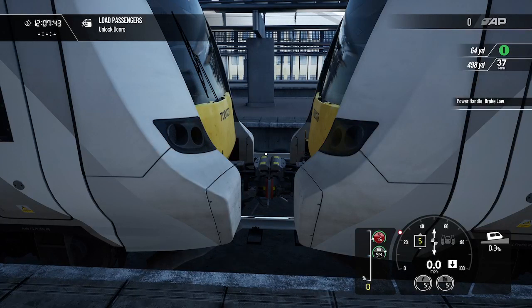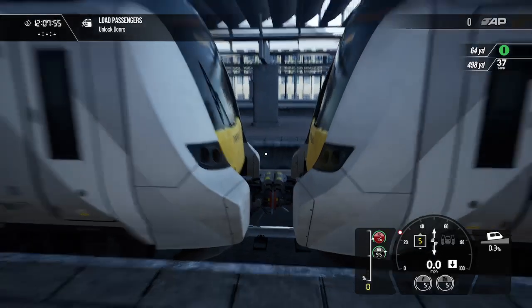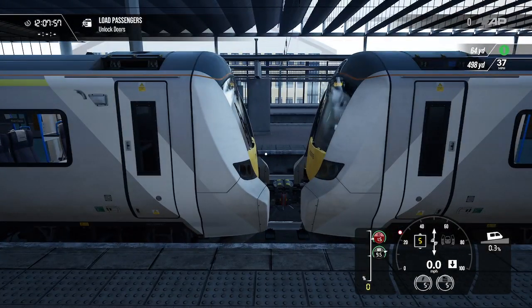If you're tuning in on Twitch, I've already done a full slip video on this train, so feel free to jump over and have a look on my YouTube channel. There we go — that's how you uncouple and couple two Class 700s. It wouldn't normally happen in real life, but I thought I'd show it so you know what to do.